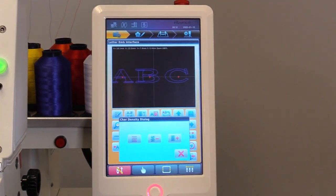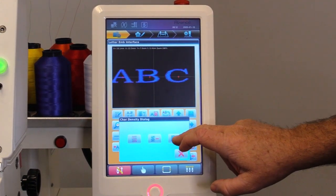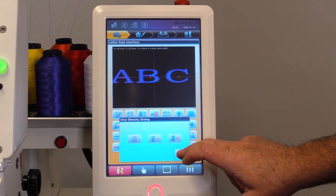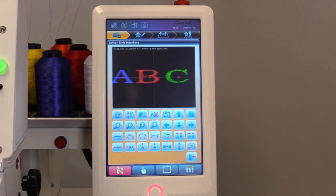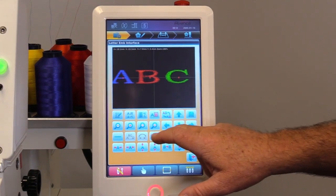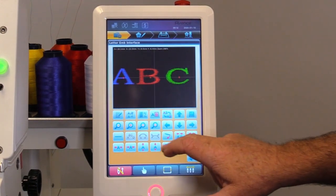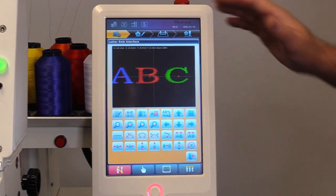Next, you can actually see and adjust the density — you can see how thick the density is, increase it or decrease it. You can change colors simply with the next button. You can invert it, move it, do a straight line or an arch. You can increase or decrease the width of each letter, change the size, adjust letter spacing, invert it, sew it backwards, and rotate it. There are a lot of features on the lettering that you can do right on the control panel itself.